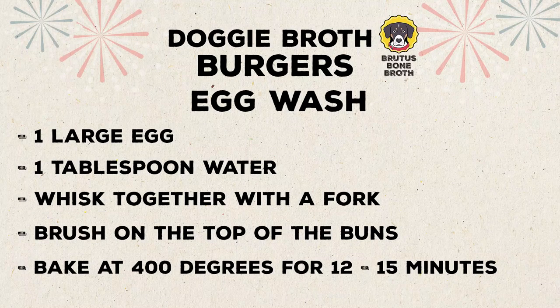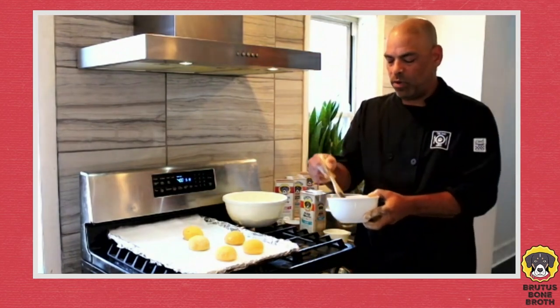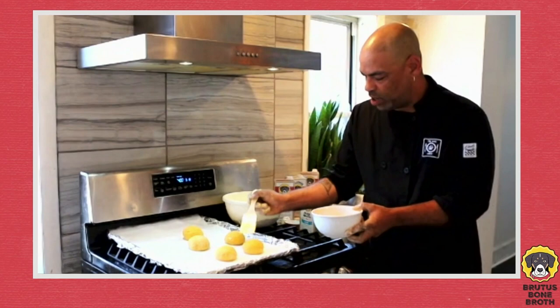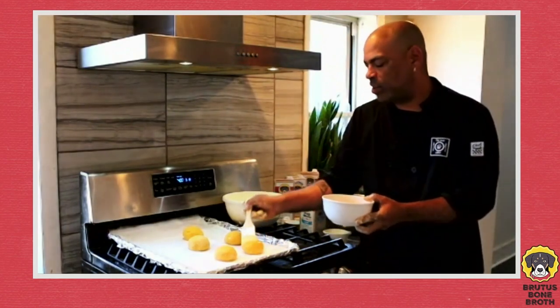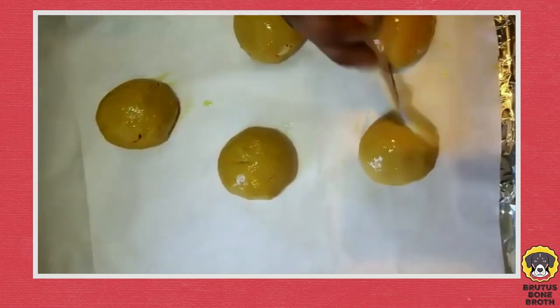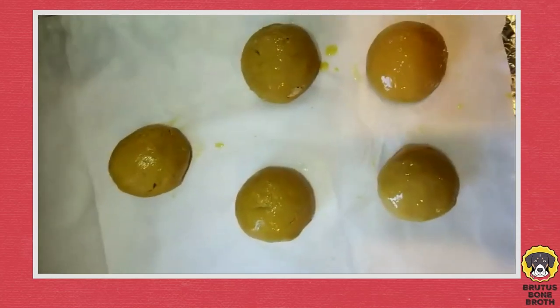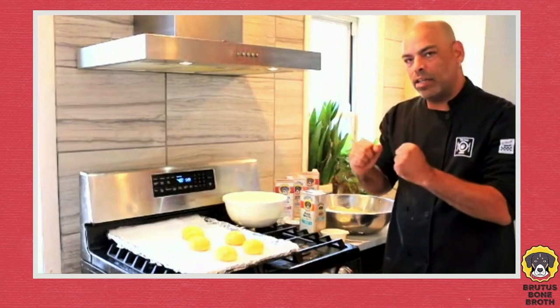For the final step before we put them in the oven, give them a nice egg wash. I've got my egg wash here — just one egg and one tablespoon of water. Brush it on just like that. You'll see that even if you had some imperfections on top, it kind of smooths them over, covering up your mistakes a little bit. These are ready for the oven to get a nice brown coating.